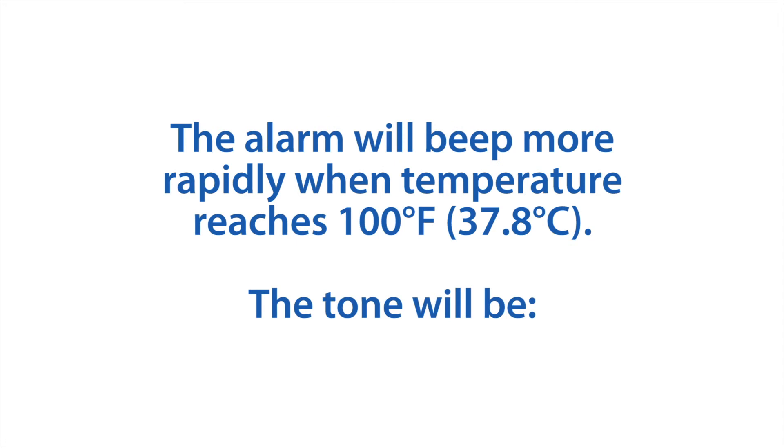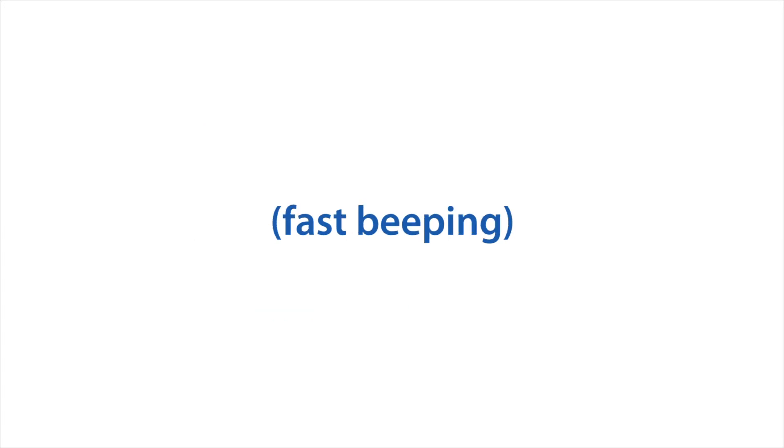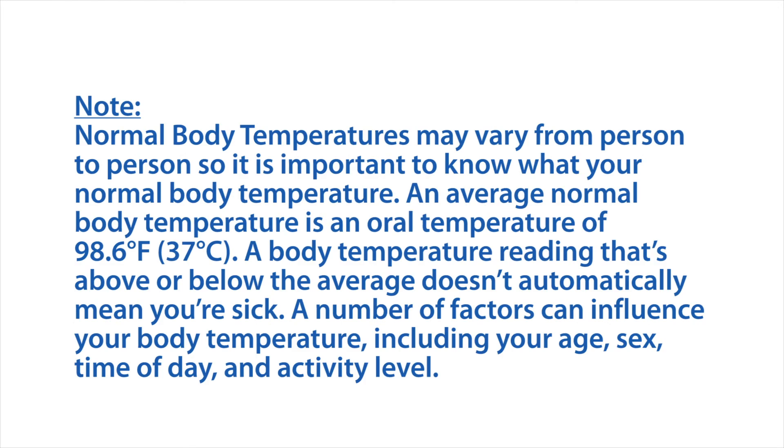Normally, the alert tone will beep more rapidly when the temperature reaches 100 degrees Fahrenheit. Below that threshold, the tone will be normal.